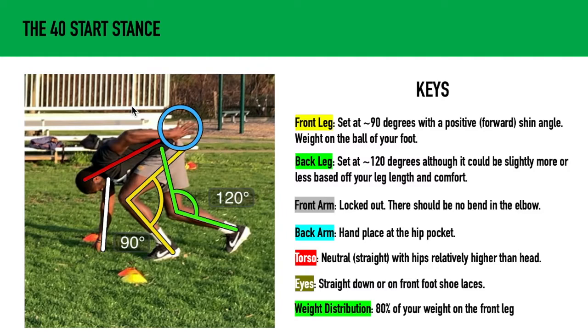The back arm hand should be placed at the hip pocket. This is going to help us with synchronization of our arm drive and our knee drive in our first step. It's also going to help us with hiding the start if we're at a combine with a hand stopwatch timer.